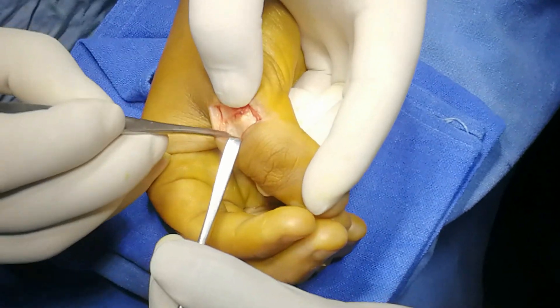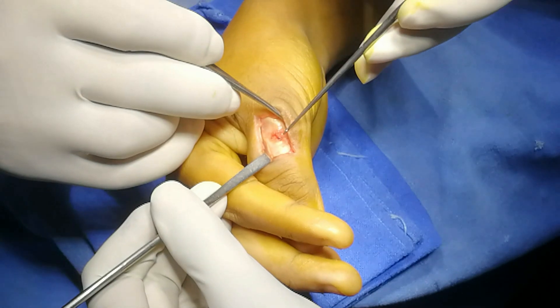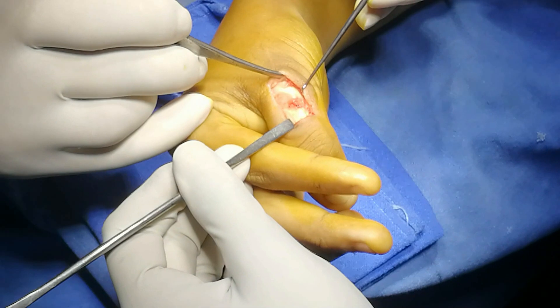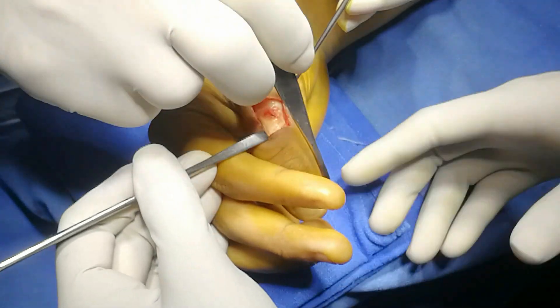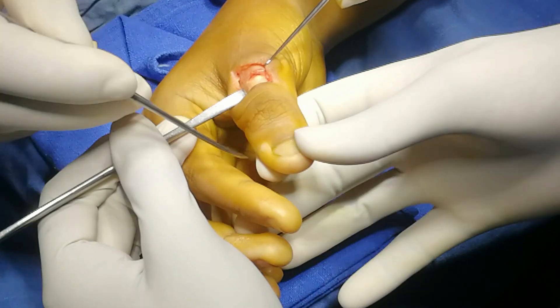This is the proximal end here, and this is the false tendon that I have found in this patient. Now this has to be excised.